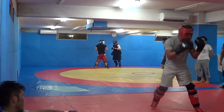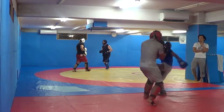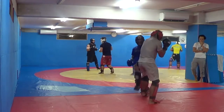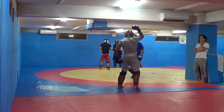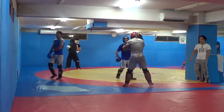Kick-punch combo there. Low kick. So it's not as clean or as advanced. A couple blitzes, you know, shift punches there.